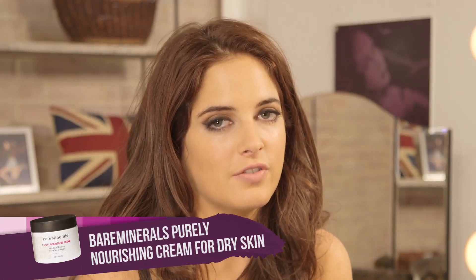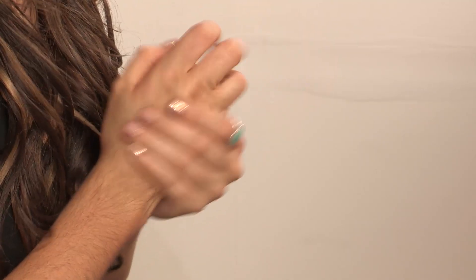This is the Bare Minerals Purely Moisturising Cream. You can use it on your face but I'm going to be using it on my hands. Smells really good. It's not too greasy — it's quite a thick formula. I often use this when my hands are quite dry over winter. It's not too greasy, so it's a really nice one.